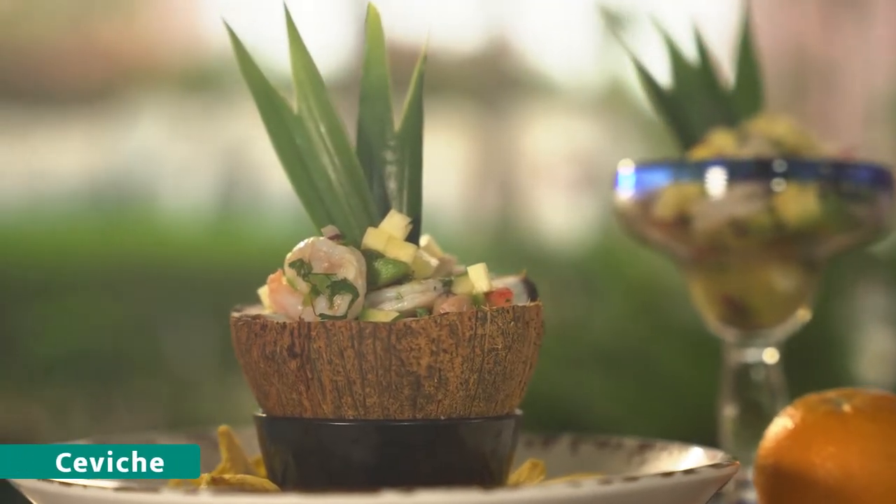We're bringing a taste of South America to your table with a refreshing ceviche, coming up next on the Taste of Karib Royale.